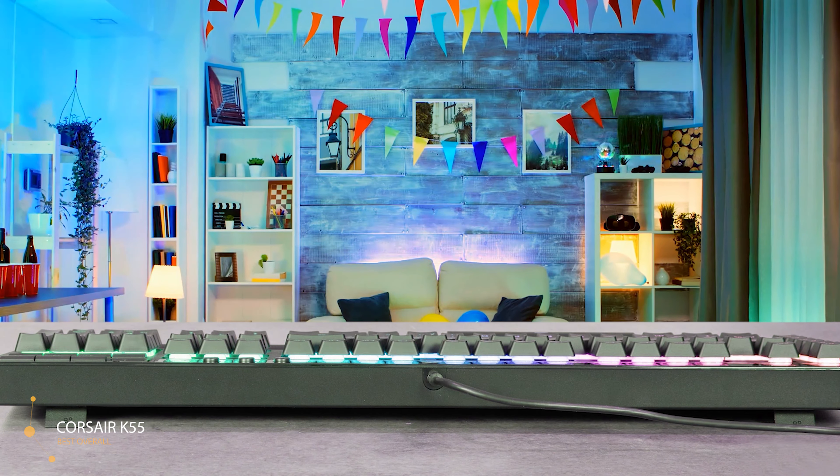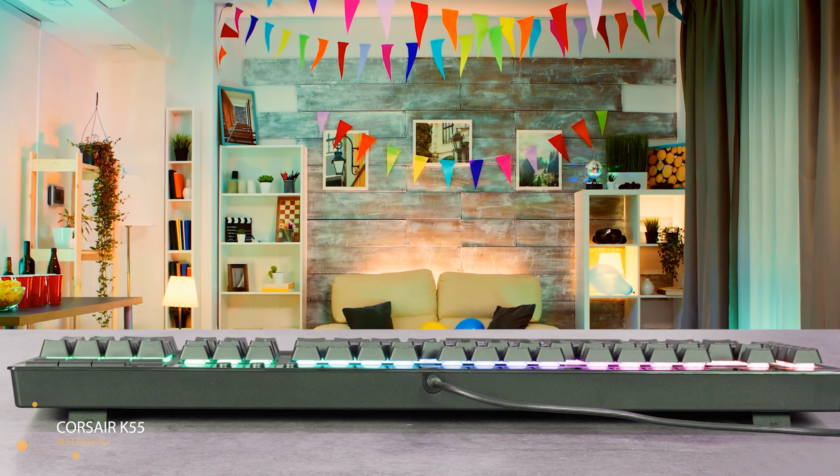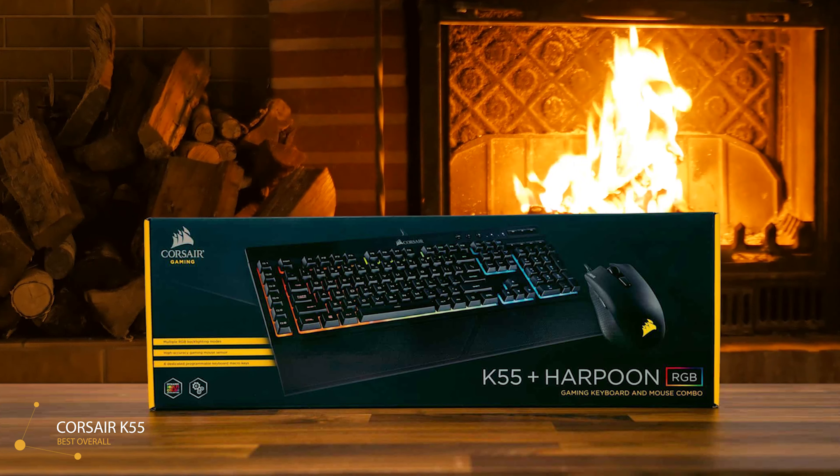Under the keycaps are 3 RGB lighting zones instead of more expensive per-key lighting. The colors on the K55 have an excellent diffused glow and really fill up the space with light, thanks to the rubberized domes and floating keycaps. The Corsair K55 is a full-sized keyboard at 100%, pretty much the same size as other full Corsair keyboards, with a length of 48 centimeters — slightly longer than the K70 due to the extra macro keys on the left-hand side.